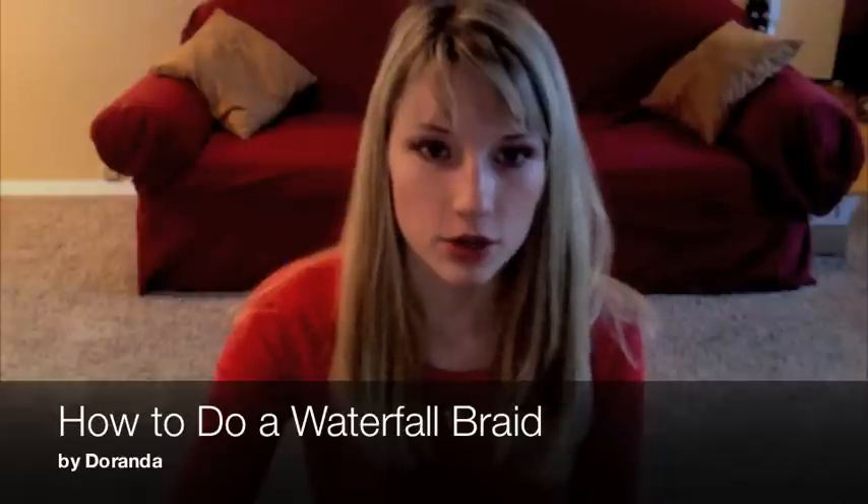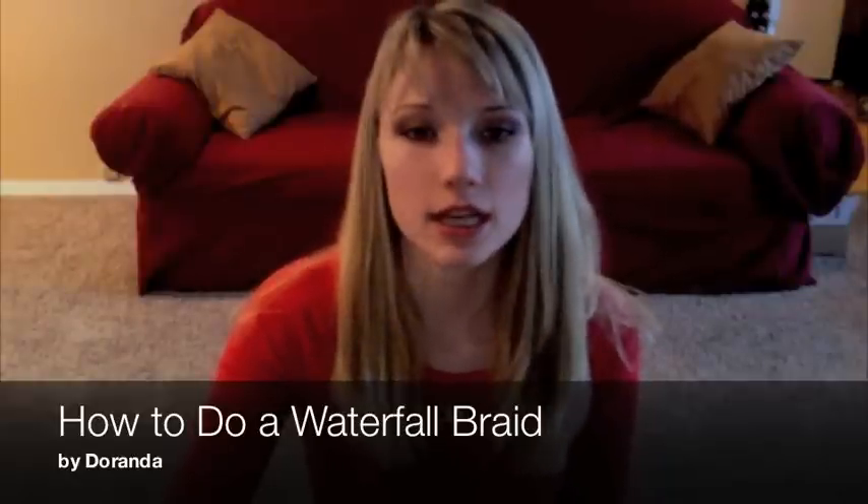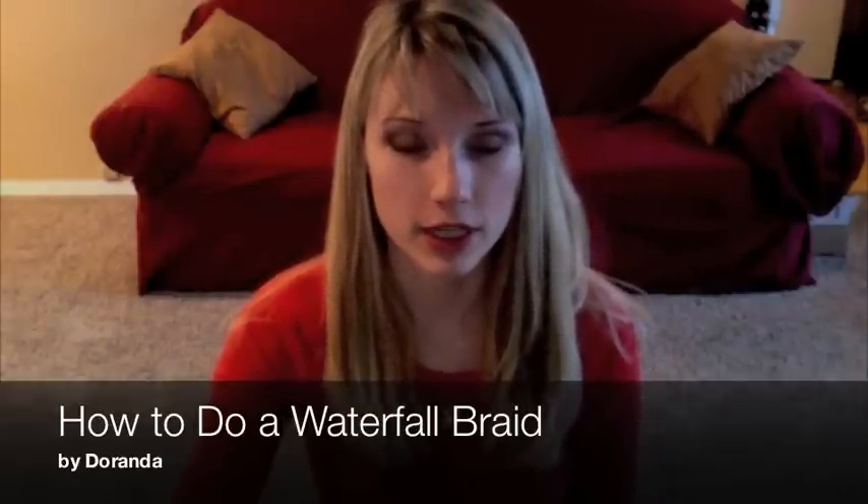I'm going to demonstrate how to do a waterfall braid. I've seen it done a couple of different ways, so I'm going to try to explain the different ways that I know how. You can start right here and include your bangs if you have them, or just start at your part. If you have bangs, you can just put them down and start right here — either way is good.